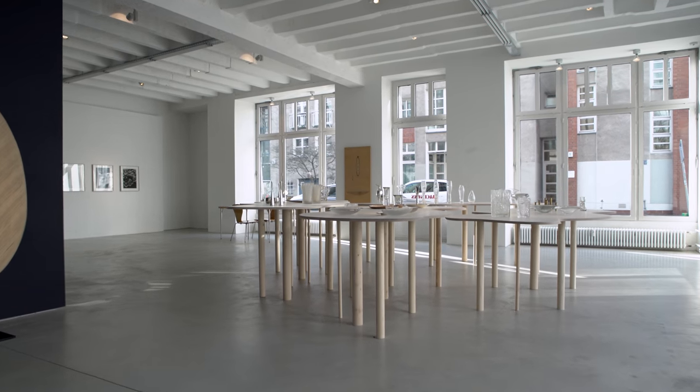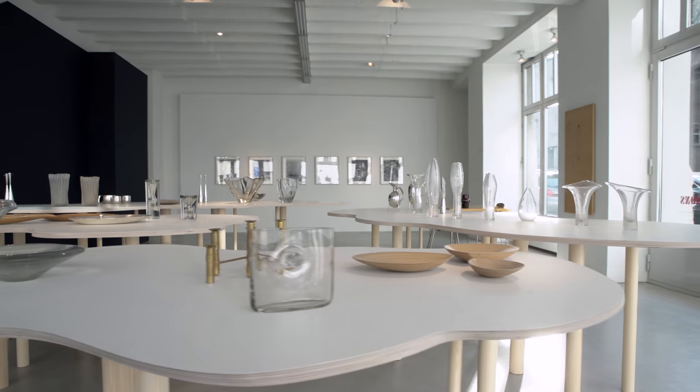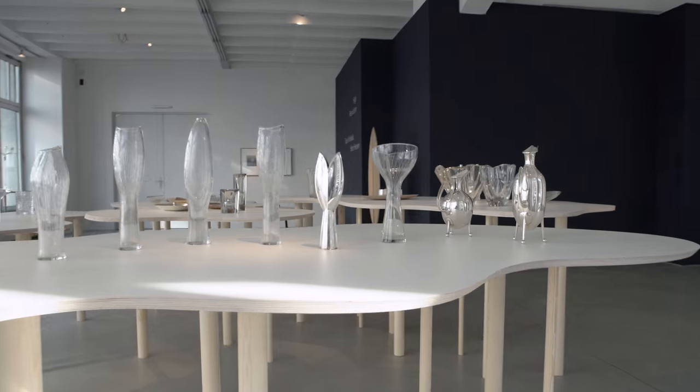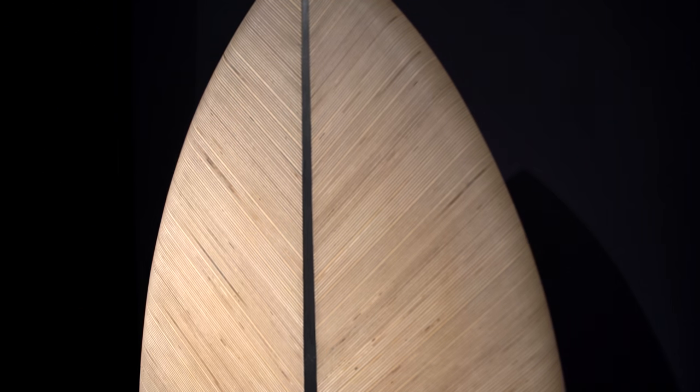Most of the objects shown in the exhibition are from the 1950s and 60s — I think these were really his greatest years. He won numerous prizes at the Milan Triennale. He exhibited a lot of his wood pieces, and his wood dish won first prize in 1952.